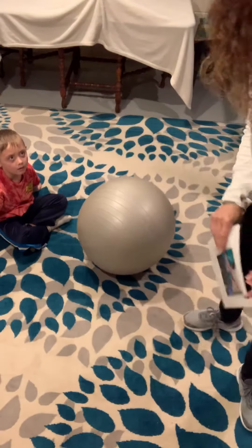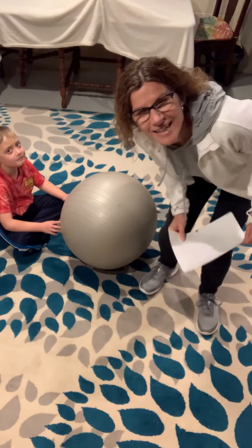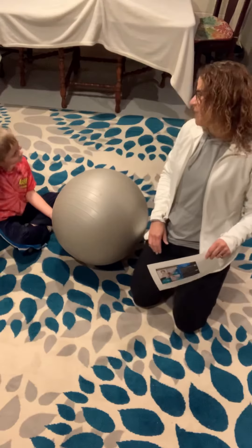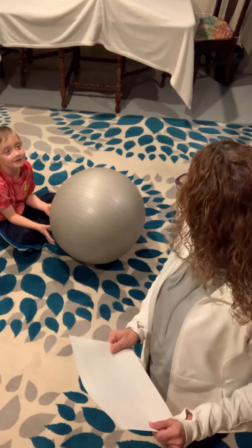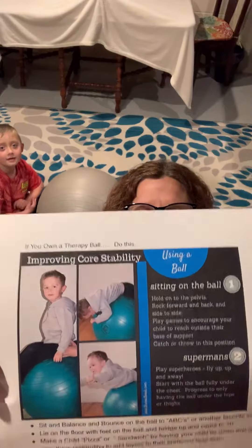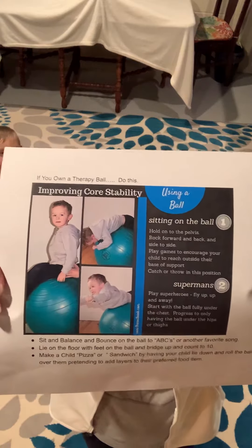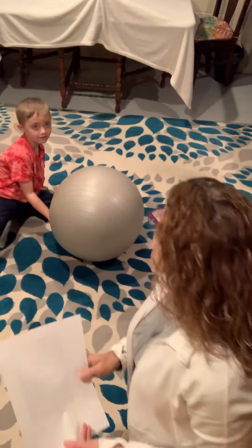Good morning everybody. Happy Thursday. I have a friend with me today. His name is Mr. L. I'm going to call you Mr. L today, okay? He's my neighbor. How old are you? Six. He's six. And we're going to talk about these exercises. Hopefully this ball sheet came home to you. I just want to demonstrate a couple of those for you today. And Mr. L is going to help me.